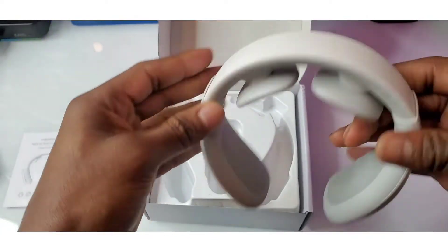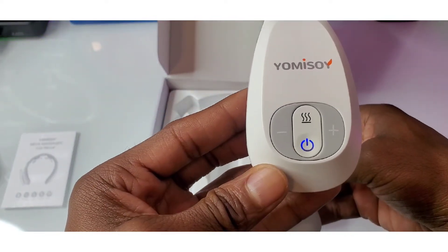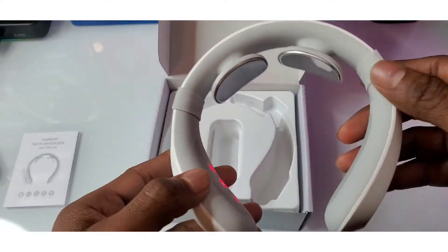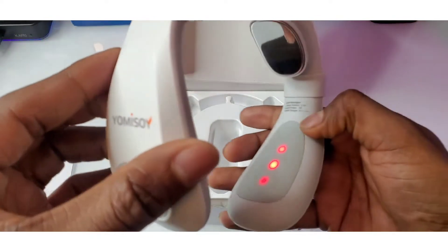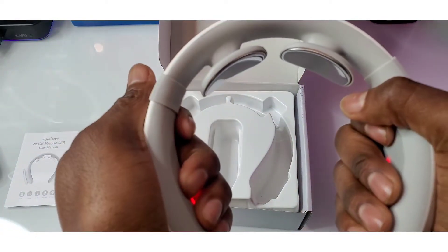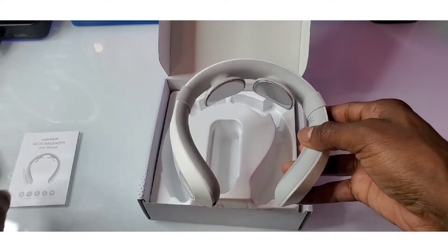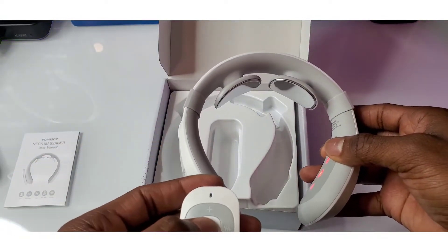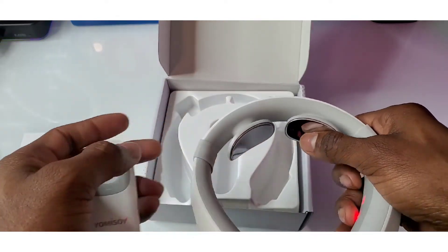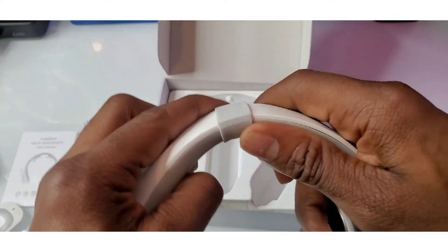Let's see if it has any juice. The USB Type-C cable is how you charge it up. Let's check it — it does have power. And look at the back — these are your heating sensors. That's your heating system for your neck. That's nice.